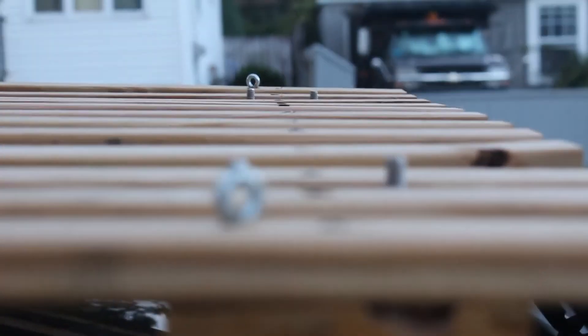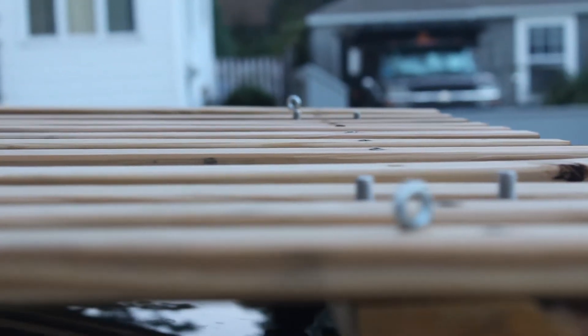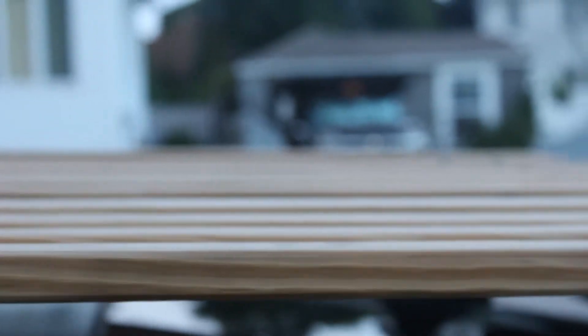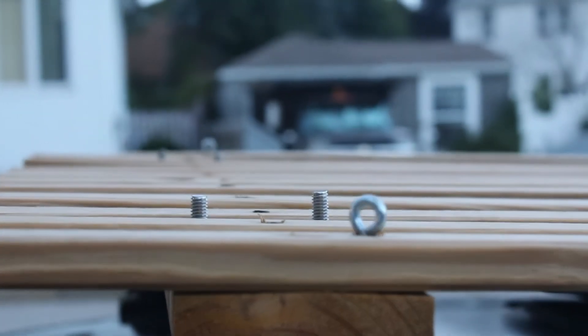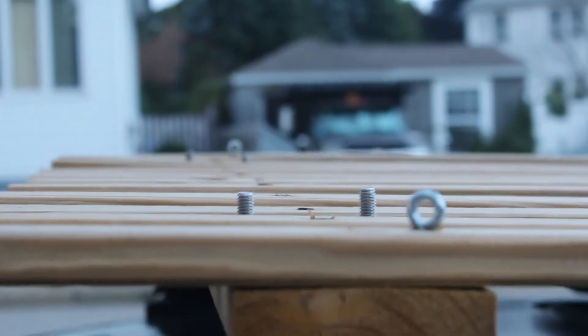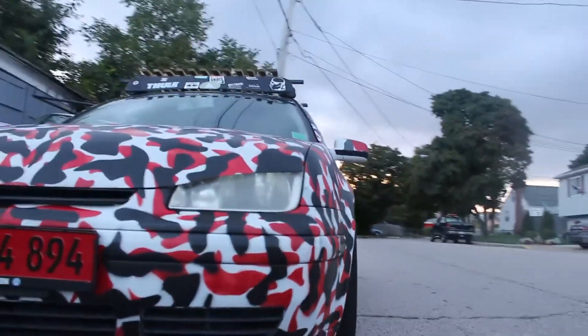This is a pretty nice setup. It has little loops to tie everything in there, which is nice. So a nice little thing to add to the collection. I don't know what you guys think.